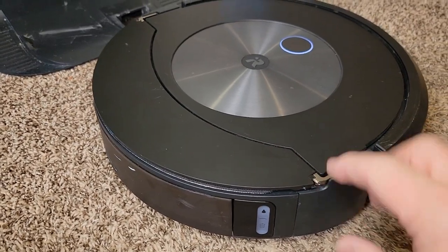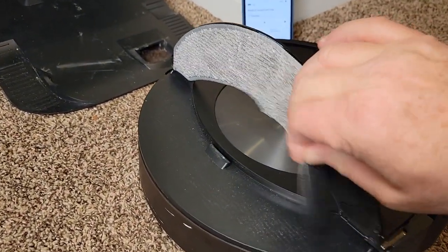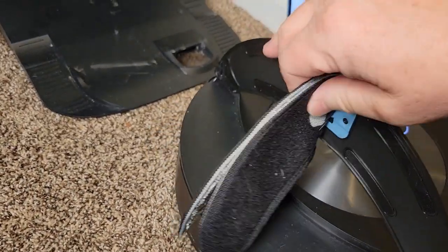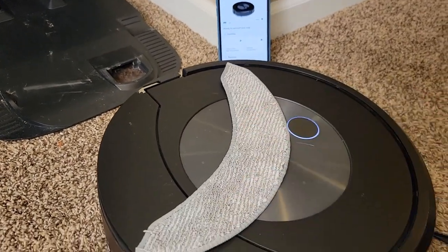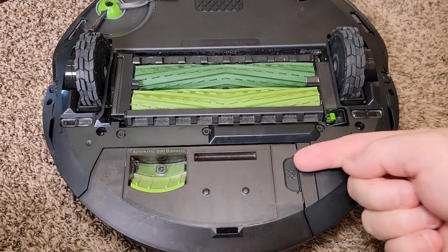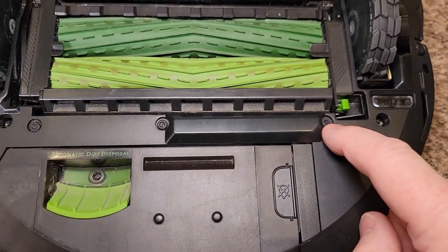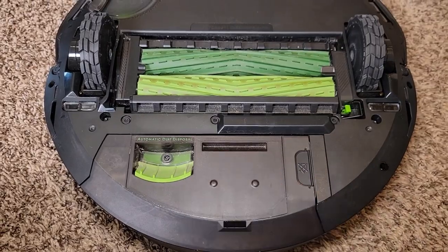We've got these arms — I'm going to show you how the mopping pad works. The mopping pad is very easy to install, it's Velcroed on there. You can just lift it up and it goes in a little track. You can wash these in the washing machine. When it's got the mopping pad down, it's going to put the mopping pad right here. This is where the solution is going to come out — these three little nozzles right here. It's going to put down solution right before the mopping head.